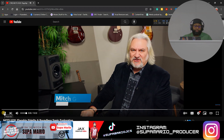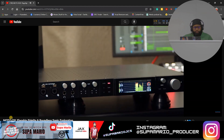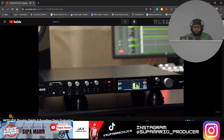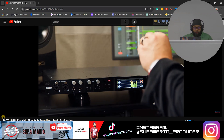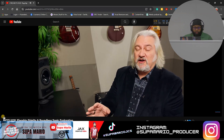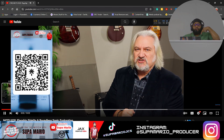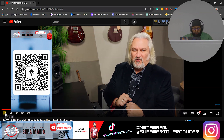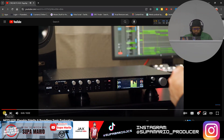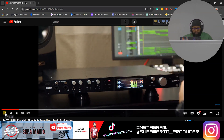Mitch Gallagher from Sweetwater introduces the brand new MOTU 828 — this is the fifth generation or fifth iteration of the 828, and it's a completely new redesign, totally modernized. The new version really brings the 828 into 2024 with a completely new design. The faceplate is very streamlined, the controls feel really luxurious, it's a solid all-steel design, and it's almost twice as deep as previous 828s because there's a lot going on inside.